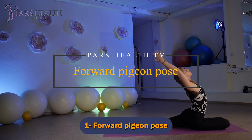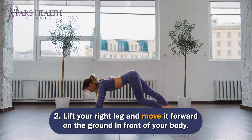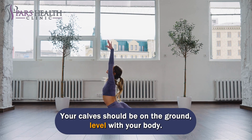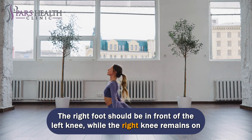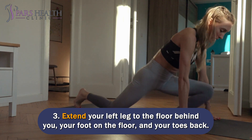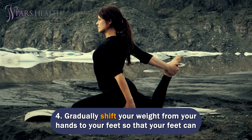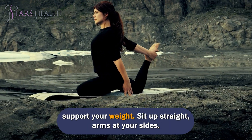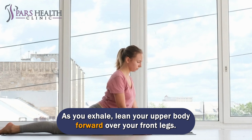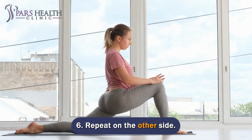Number 1: Forward Pigeon Pose. Kneel on all fours on the floor. Lift your right leg and move it forward on the ground in front of your body — your calf should be on the ground, level with your body. The right foot should be in front of the left knee, while the right knee remains on the right side. Extend your left leg to the floor behind you, your foot on the floor and toes back. Gradually shift your weight from your hands to your feet so that your feet can support your weight. Sit up straight, arms at your sides. Take a deep breath, and as you exhale, lean your upper body forward over your front leg, supporting your weight on your hands as much as possible. Repeat on the other side.